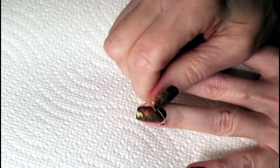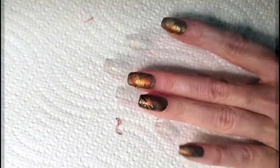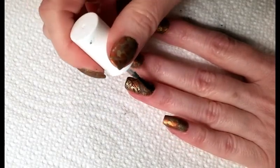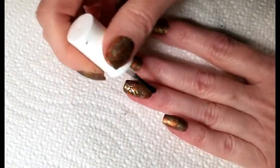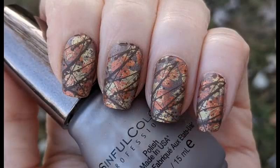Remove the liquid latex and finish with your favorite top coat. I'm using a matte top coat from Pure Ice called Frost Finish. And here's our completed design. Thanks for watching and don't forget to like and subscribe for more nail art ideas.